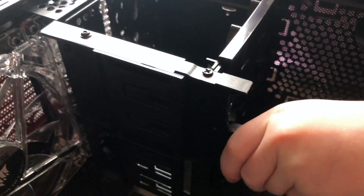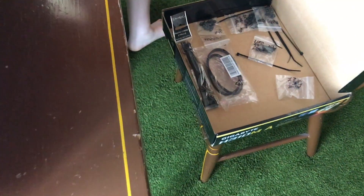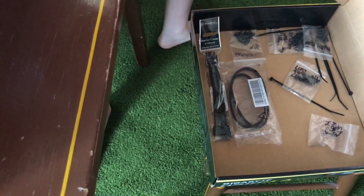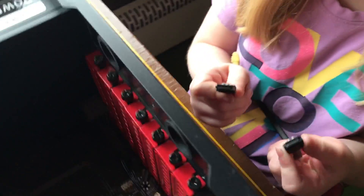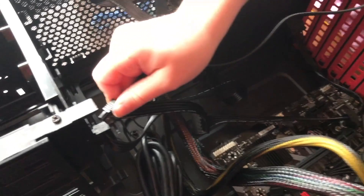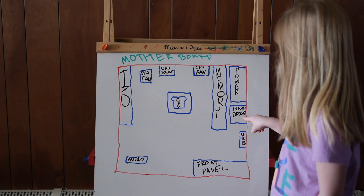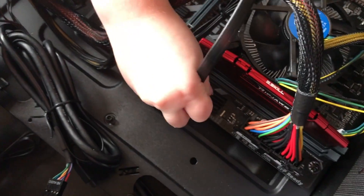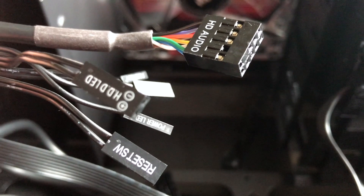Let's get power to the hard drive. One end goes into the power supply's SATA port and the other end goes into the hard drive — just match the L-shape. Now we need that cable that came with the motherboard to connect the motherboard to the hard drive so they can talk to each other. Again match the L-shape — one end to the hard drive, the other to the motherboard. There are four ports to choose from; you can pick any, but we chose port zero.